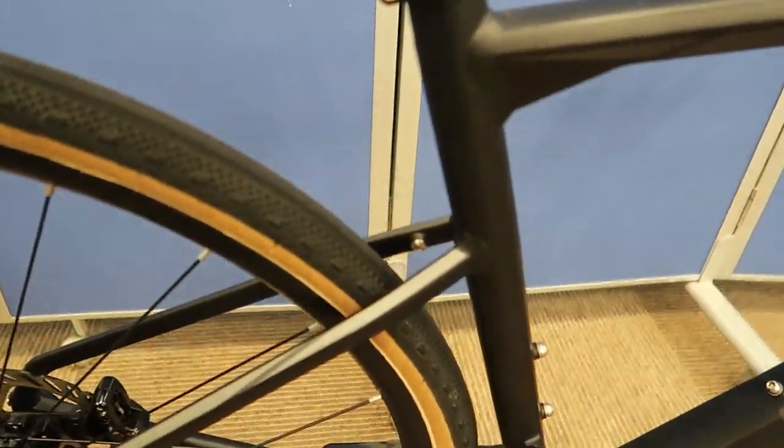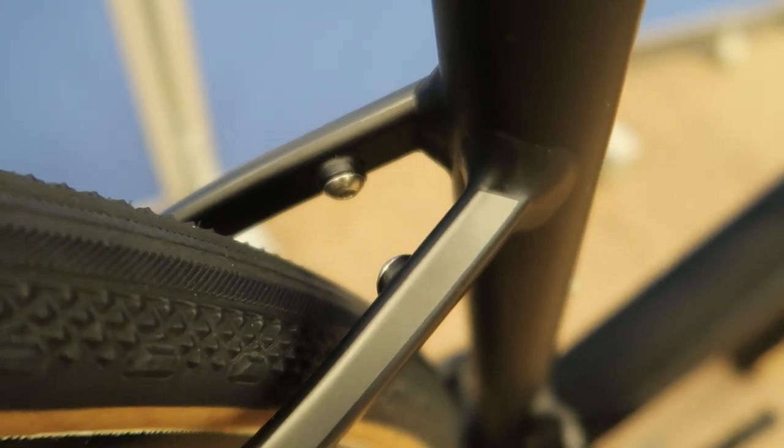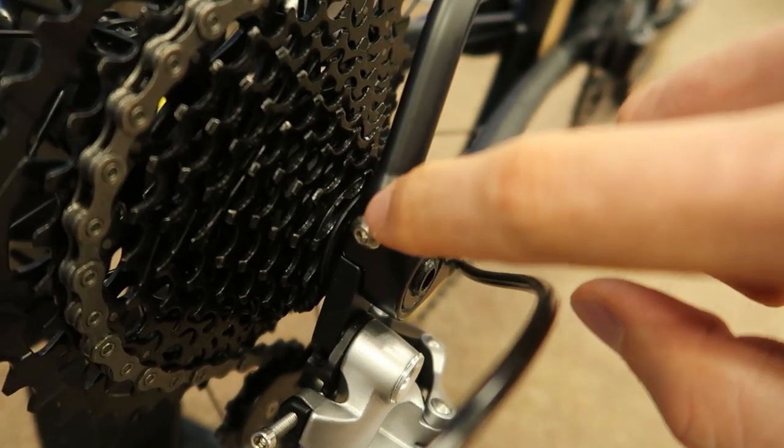There are a couple of other cool extra mounts on here that aren't on the carbon version as well. If you look closely inside here — let's see if we can get the camera to focus a little better — there we go. We've got some internal bolts here that we can use to mount either fenders or a little rack. And there are some extra bolts here on the back side of the rear triangle as well.